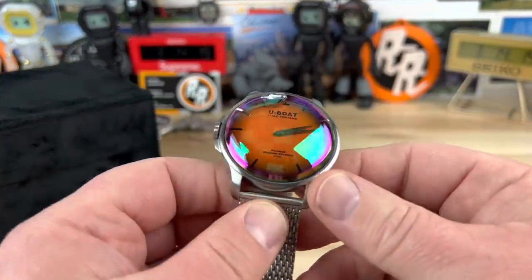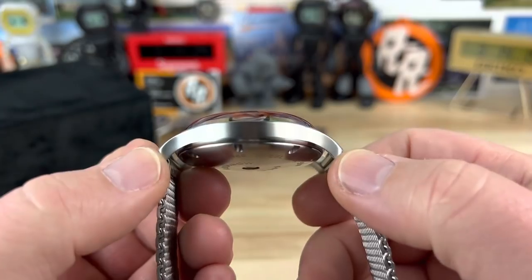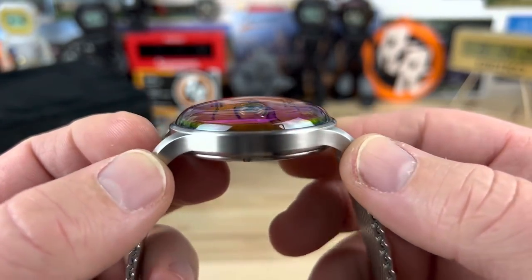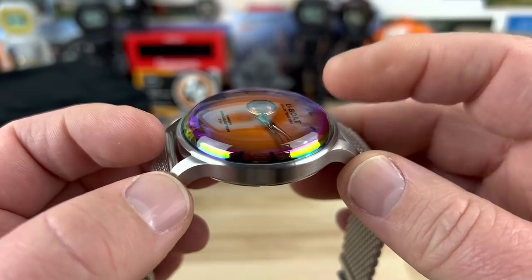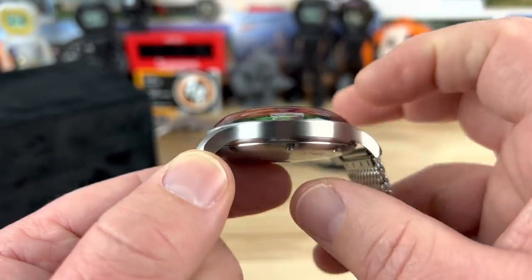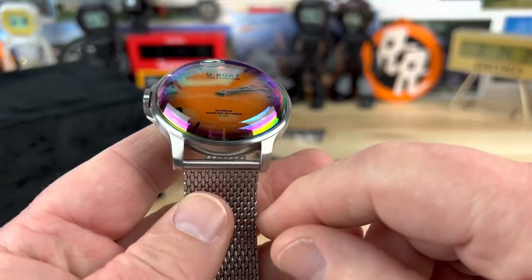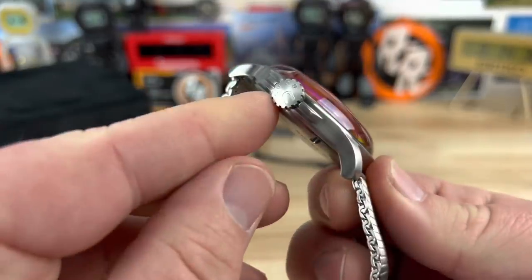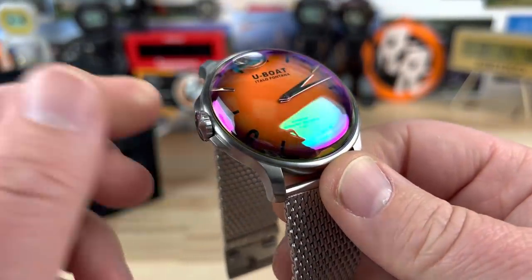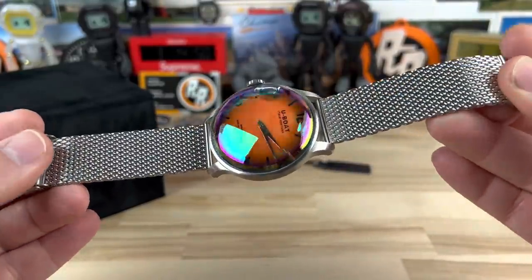Let's get into the watch. You are looking at a 44 millimeter case, 51 millimeter lug-to-lug. You can see it's fully brushed, and look how tall that mineral crystal is — it's not a sapphire crystal, it's a mineral crystal. Total thickness is 16.4mm, but most of that is the crystal. 22 millimeter lug width, 8.5 millimeter oversized crown, and it is a push-pull crown. In this configuration it weighs 128 grams.